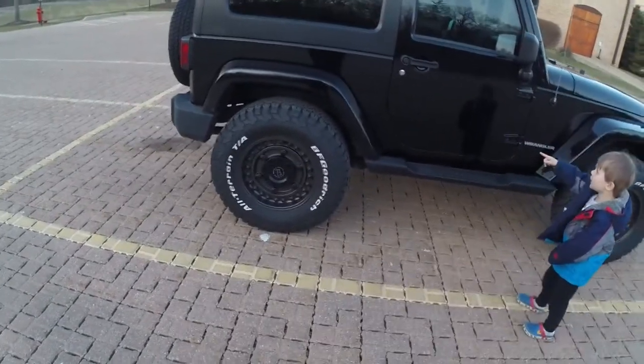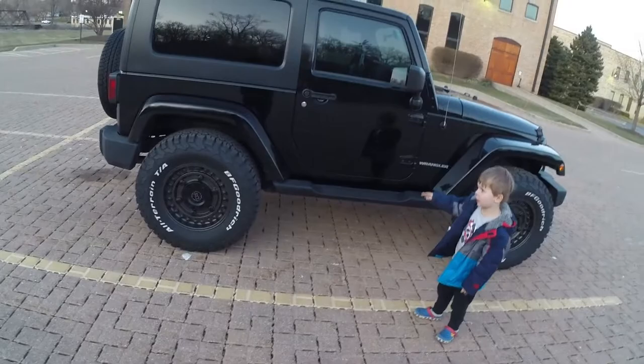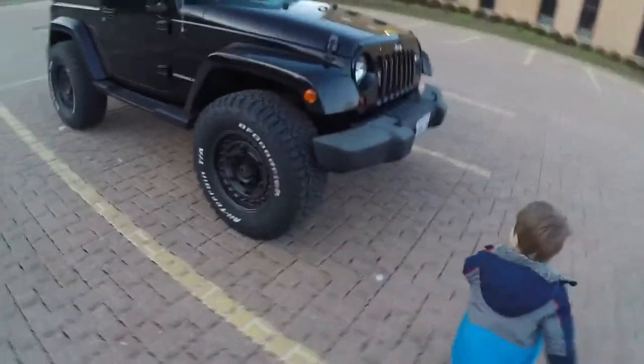I'm at stoplights — I pull up and people are gawking at these wheels and tires. I am not lying. It's been one week and the feedback has been great.